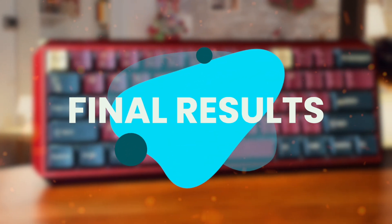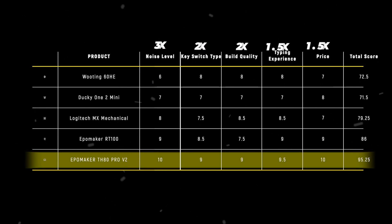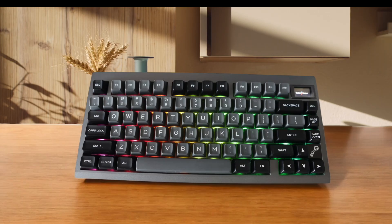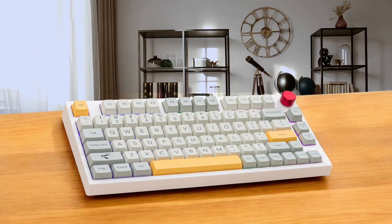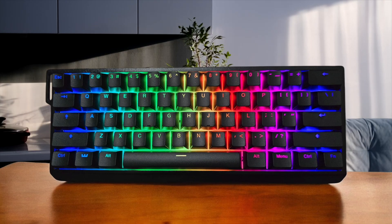The results of our comparison show each product shines in its own way, but the EpoMaker TH80 PRO V2 stands out with its score of 95.25. Having spent considerable time with all these keyboards, I can confidently say that the TH80 PRO V2 delivers exceptional value for both casual users and seasoned keyboard enthusiasts. Its premium build quality, versatile switch options, and outstanding dampening technology combine to create an unparalleled typing experience.